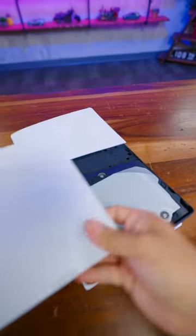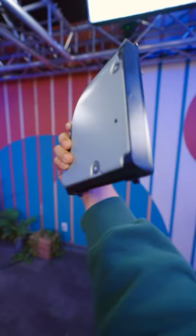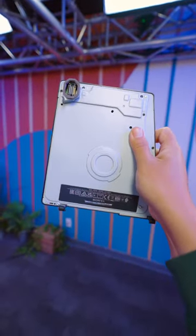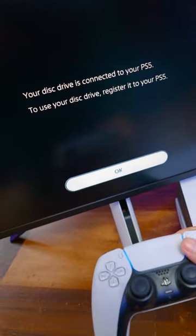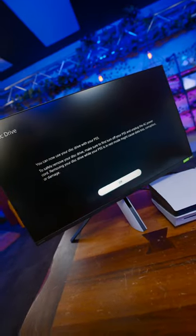The modular disc drive was interesting to see as well — it just pops out without any tooling, which is pretty cool. But there is an online verification process that pairs that specific drive to your console. It's pretty simple to do, but not quite plug-and-play, which is concerning for some people. But at least for basic copy protection, I get why Sony would want to do that.